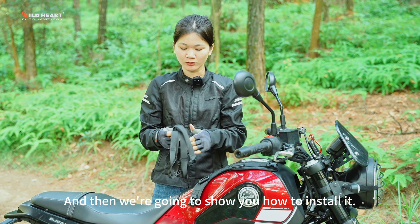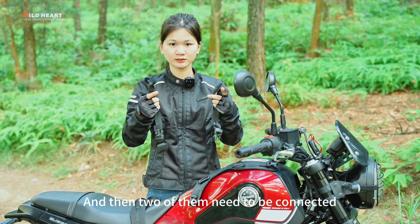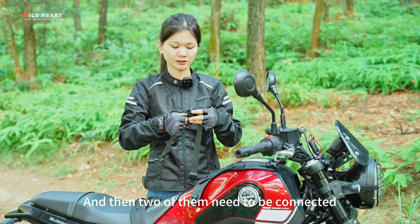This vest is suitable for most of the motorcycle models on the market. And then we're going to show you how to install it.